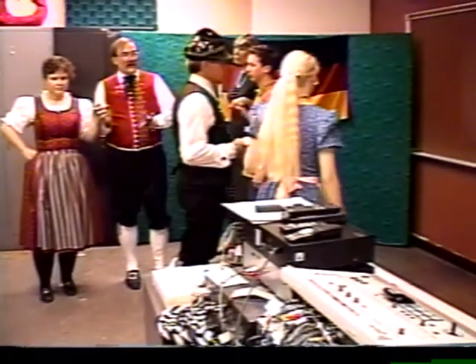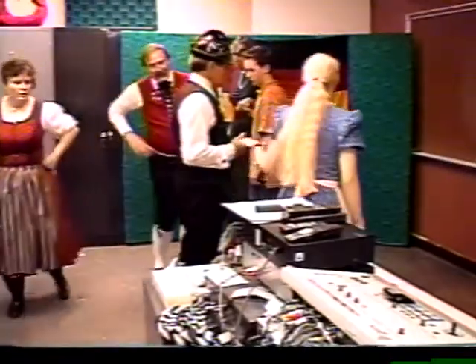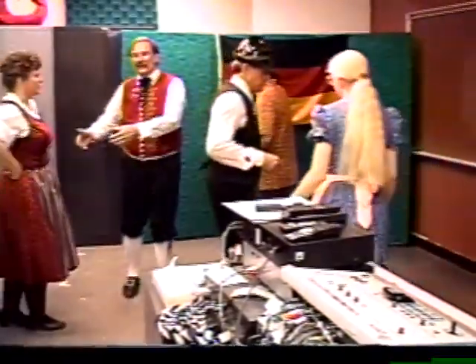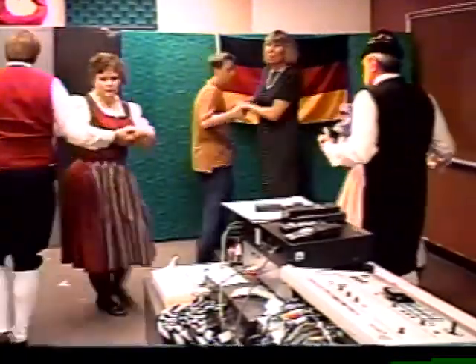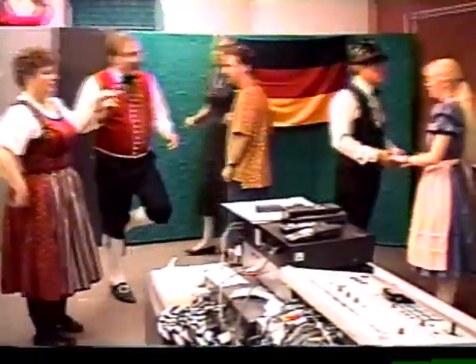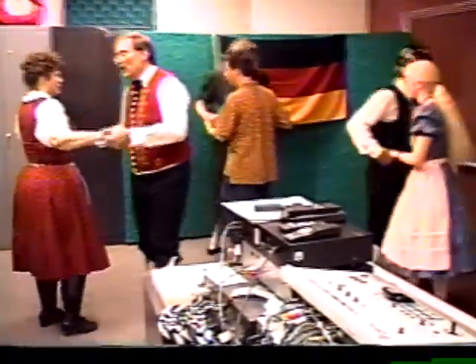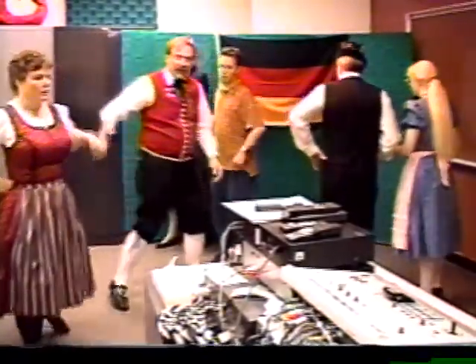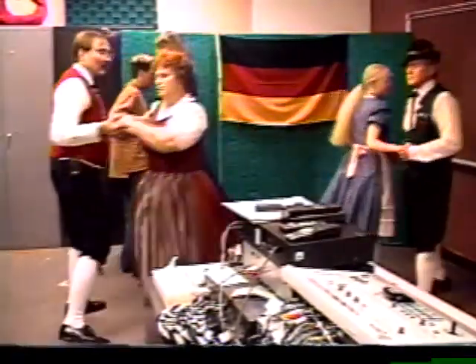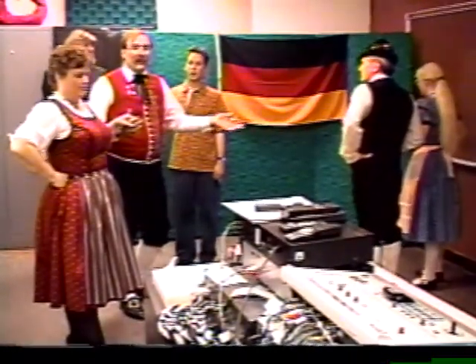Second part of this dance: you're going to go away from your partner with three little steps — one, two, three — and go back, two, three. Take two hands with your partner and turn once around with four steps. It's just: away, two, three; back, two, three; turn, two, three, four. You do it twice: away, two, three; back, two, three; turn, two, three, four. Then you start from the beginning. That's all there is.